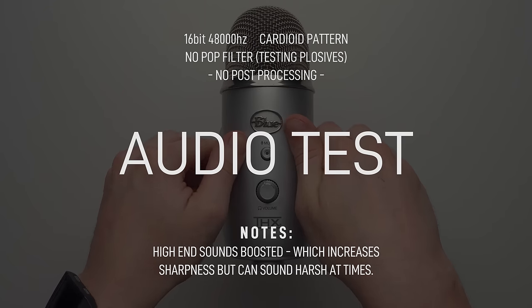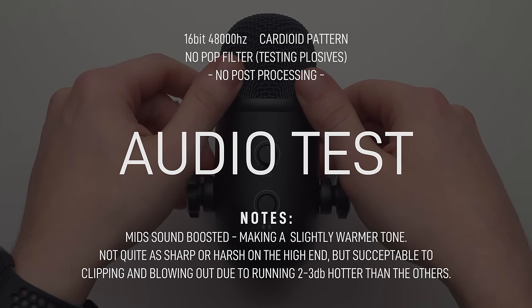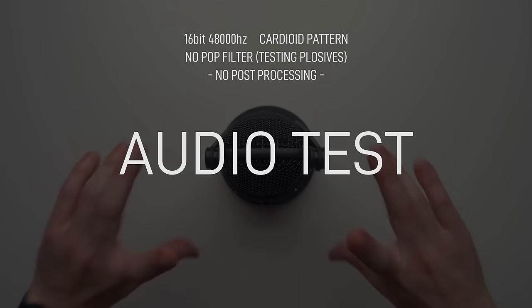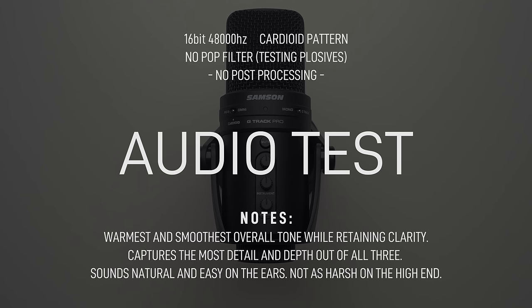Now for the audio test. I'm doing cardioid pattern only, 16-bit, 48,000 Hz, no post-processing — the only adjustment is volume and gain level matching for a fair comparison. Testing the original Blue Yeti at 30% system settings and around 75% gain. Testing the Fifine K678 at the same settings, around 30% system and 75% on the mic gain knob. Testing the Samson G-Track Pro at similar settings, about six inches away.